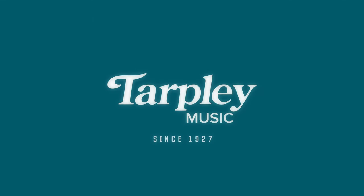Today we discuss the Yamaha LL TransAcoustic. James Shee here at Tarpley Music in Fort Worth, Texas. You can always find us online at tarpleymusic.com, and hit that subscribe button if you haven't done so already.